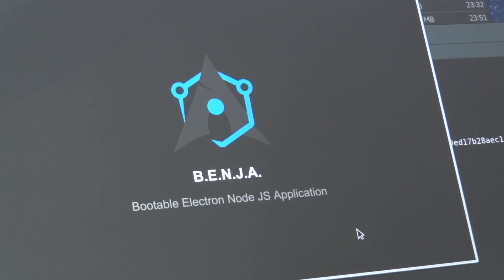Hi, this is Andrea Giamarchi and I've got some great news about Benja, a bootable Electron OJS application.